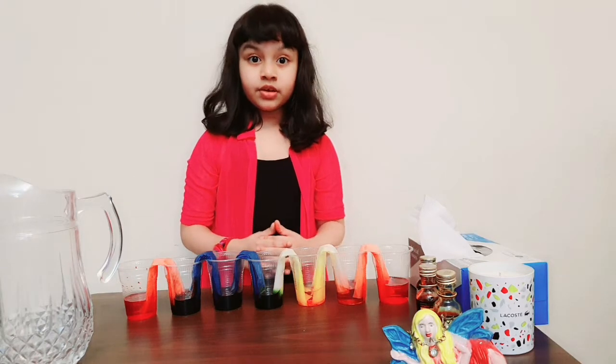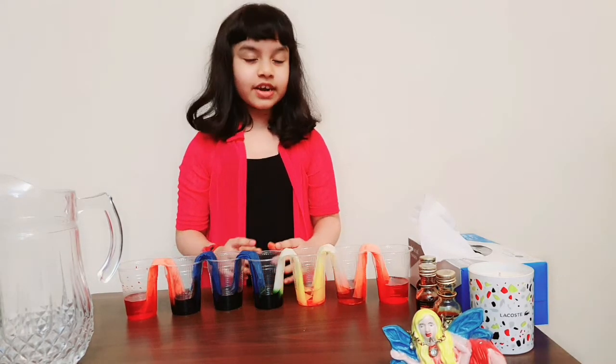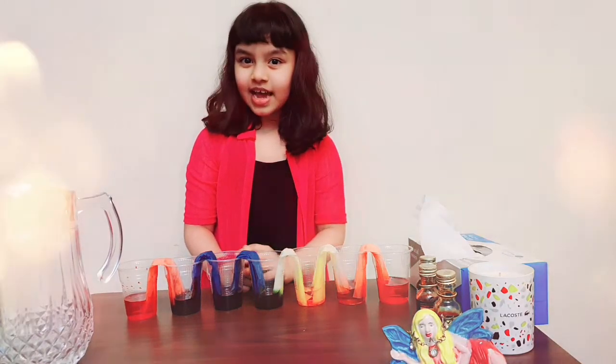For more videos on experiments, watch more and try this experiment. Don't forget to subscribe. Bye!